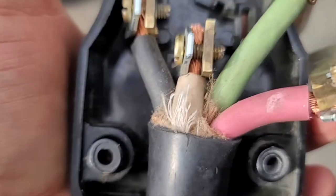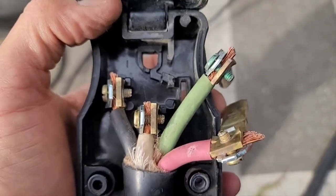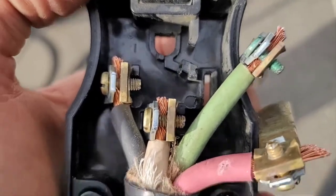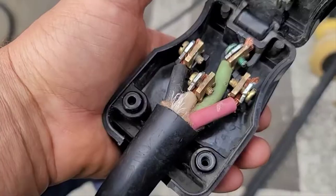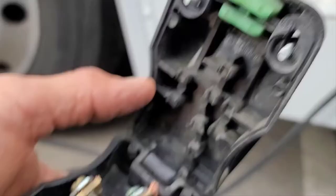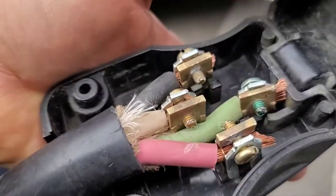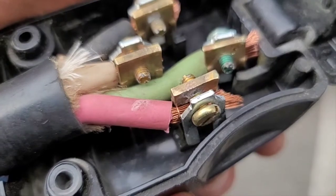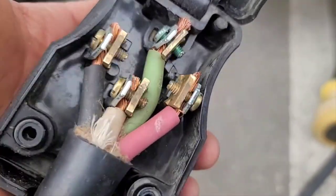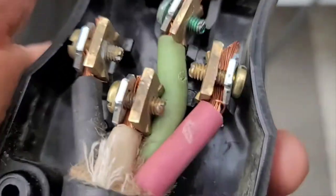Now I'm just pushing them in one at a time. I started with the shortest one — the neutral — then the two hots, then I'll put the ground in. I've got them all in, and that's what's gonna hold them. I'm just gonna check the tightness to see if any have loosened and snug them up real tight.